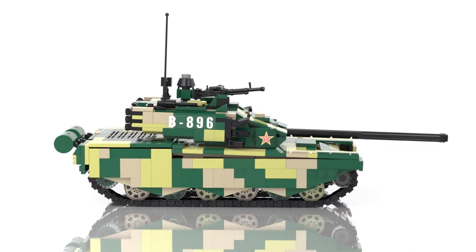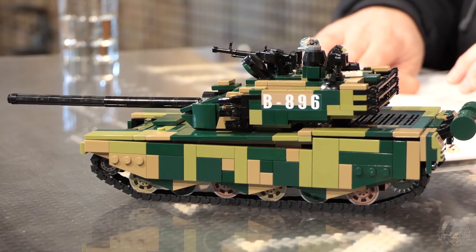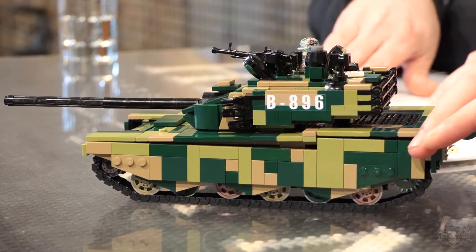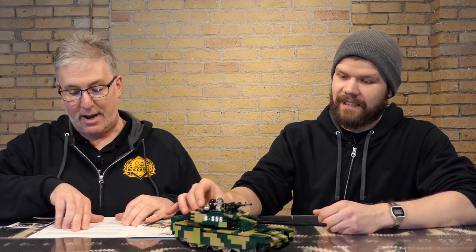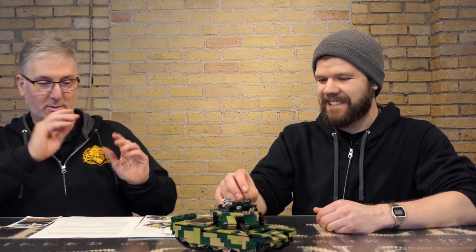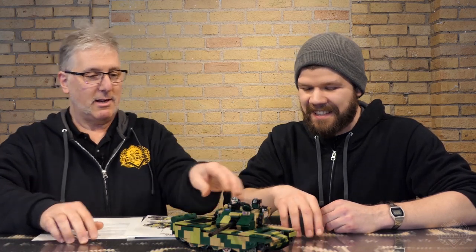Just a couple of features on this tank — it does have one unusual and unique technological marvel. I'm reading exactly what it's going to say in the description. It's a laser communication device which can be used for sending line-of-sight encrypted transmissions in the form of text, data, or voice. Unbelievable — they're texting each other back and forth. So where's the laser? It's there somewhere. One of these things is a laser.